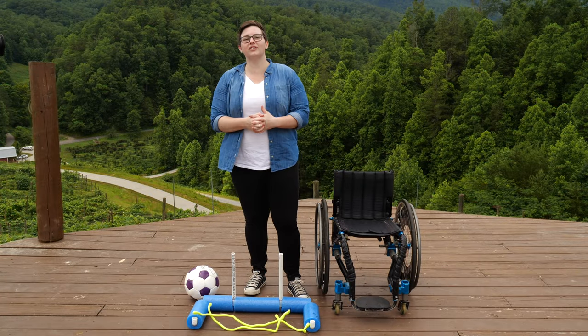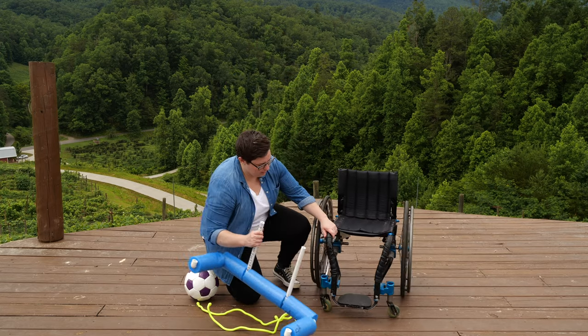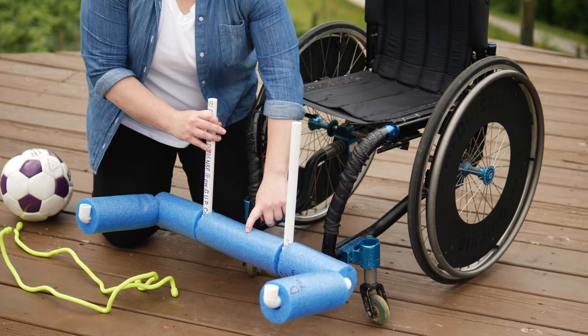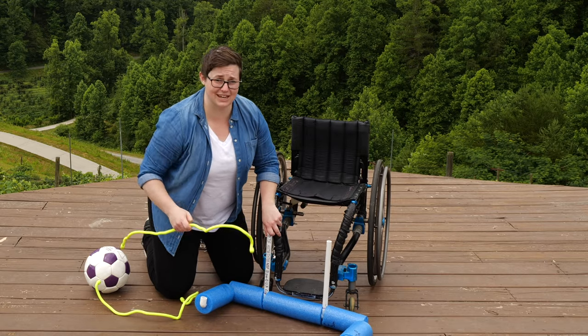Now we're going to secure our soccer plow to the chair. This soccer plow can be customized depending on the width of your student's chair — you'll adjust right here at the piece marked with the letter B. Now we're going to secure the plow using gear ties.